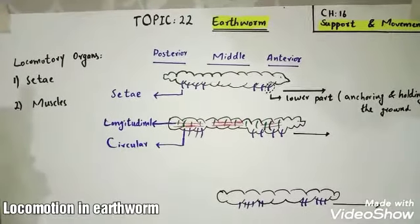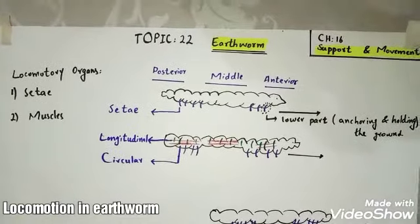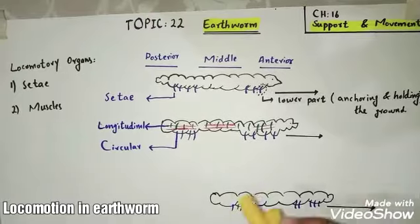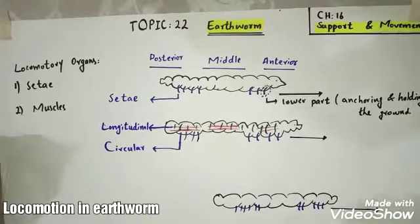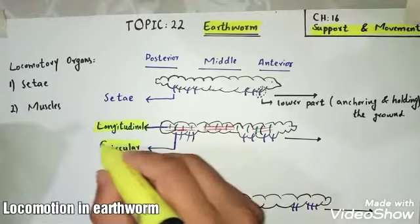Setae are projections present on the whole lower side of the earthworm's body. Now we will discuss muscles and their function. There are two types of muscles: longitudinal muscles and circular muscles.